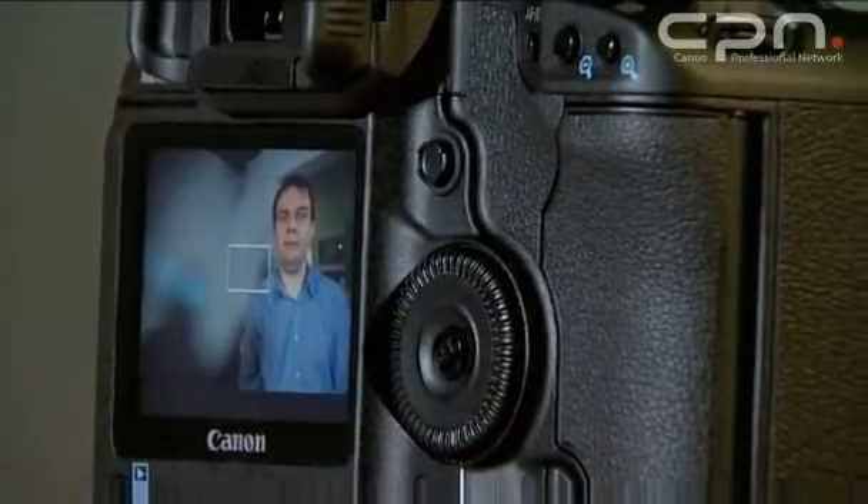When you look at this LCD you can actually zoom in up to 10 times to give you a precise gauge of what's in focus. When you use the live view mode you need to use manual focus.